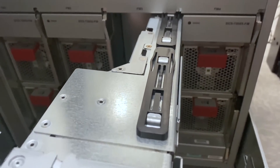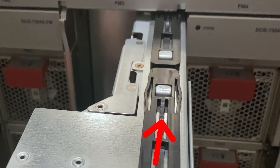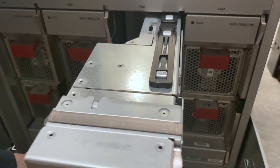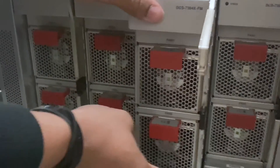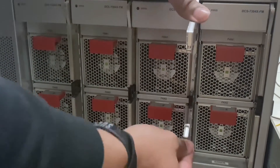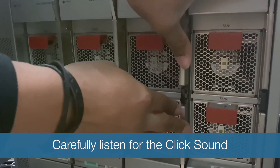To replace the fabric module, align the black lining so that it is straight. Push the fabric module back inwards until you can no longer push it in. Once the fabric module is pushed all the way in, move the metal handles towards each other until you hear the click sound.